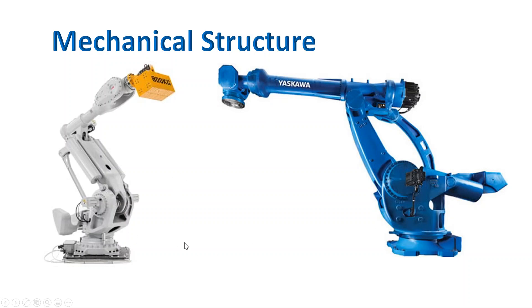Another difference is the spring balance. The ABB robot has two spring balancers on each side of the lower arm, while the Motoman robot has its spring balance at the back of the robot along with a balance weight. Both have balance weights and a parallel arm.